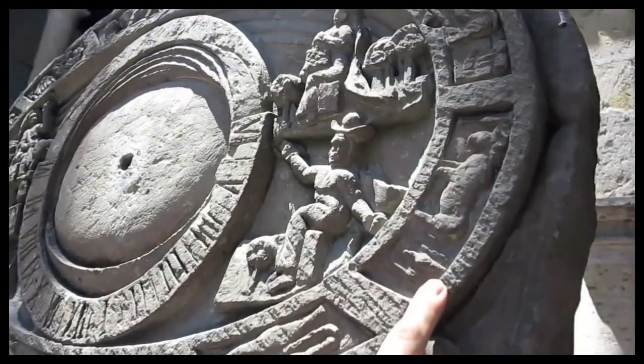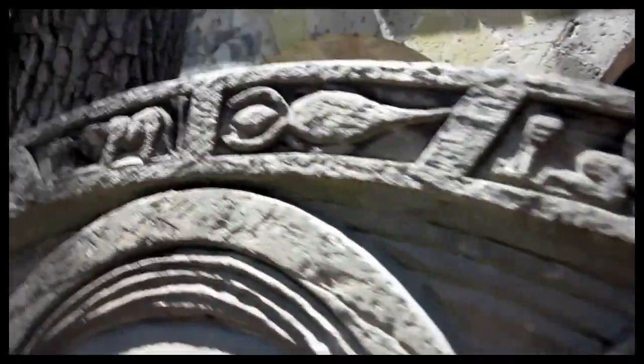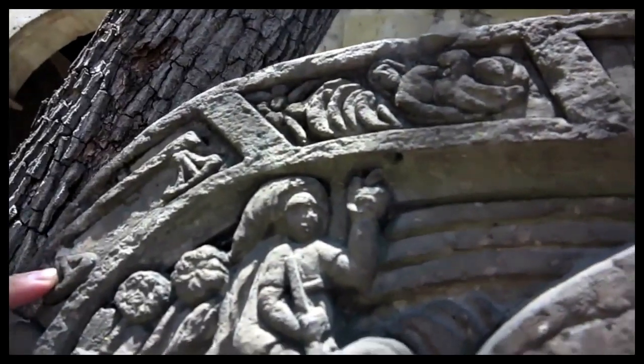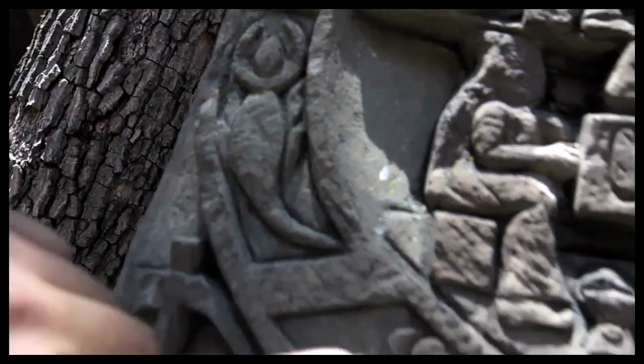How do you call the first one? Aries? Yes, Aries. Then Taurus, Gemini, Cancer, Leo, Virgo. How do you call this one — the one with the balance? In Spanish we call it Libra. Yeah, Libra. And Scorpio.